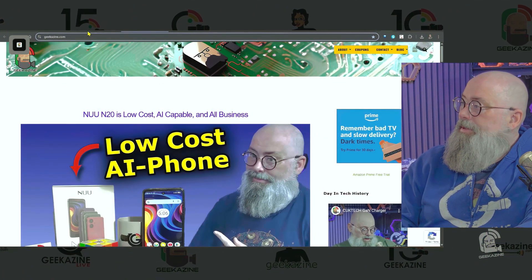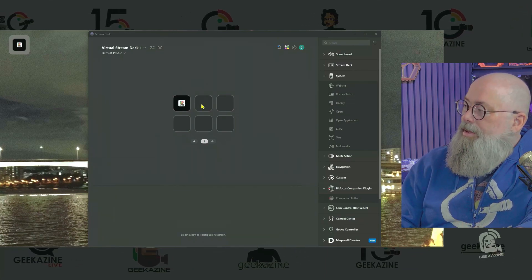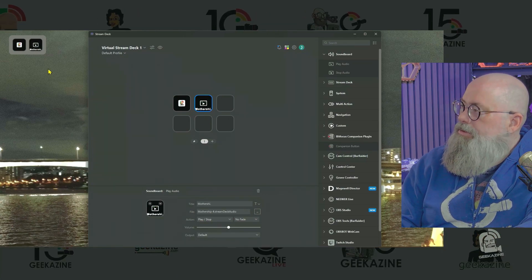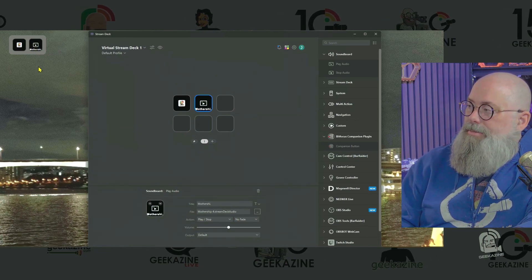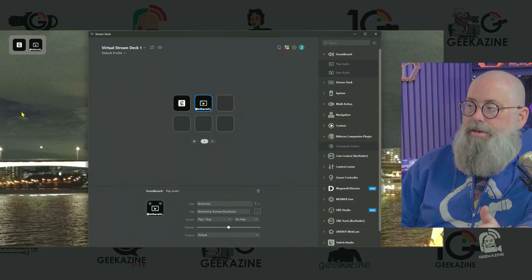Now if I press this button it opens up geekazine.com — simple as that. I love it. Every time I want to open it up I can press that button. We can bring in another button — let's play audio. It's playing the mothership sound. We can stop it too. So we can create a soundboard straight from here. If I had a secondary touch screen monitor I could put 80 buttons onto that panel, hook it up to the computer, and just hit the touch screen to get whatever I want.